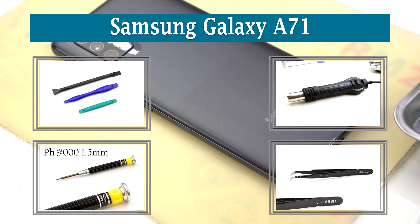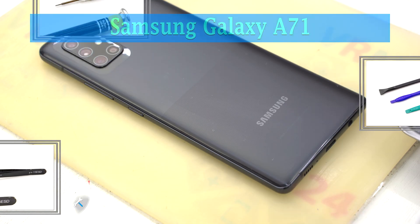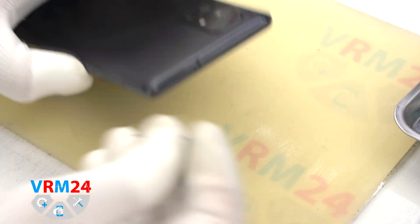Hi guys, you are on varm24.com and today we are going to assemble Samsung Galaxy A71 5G.